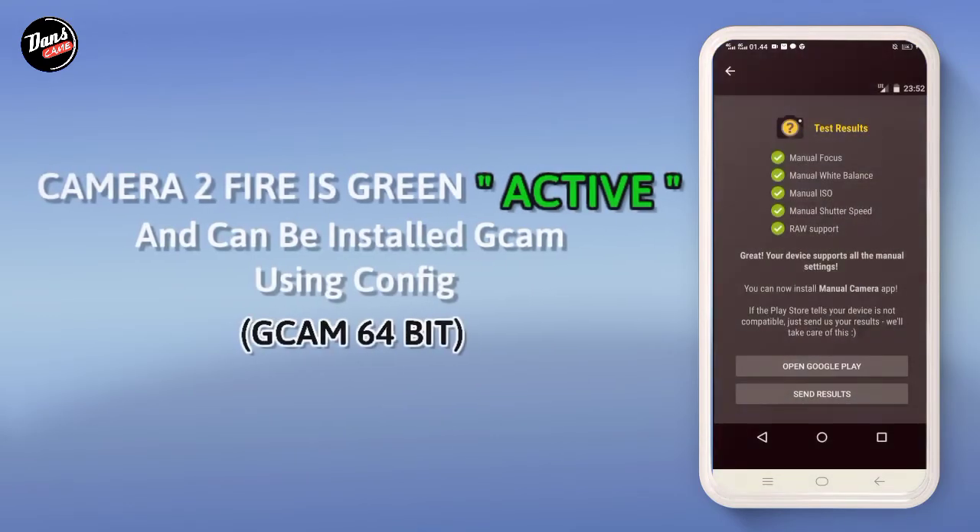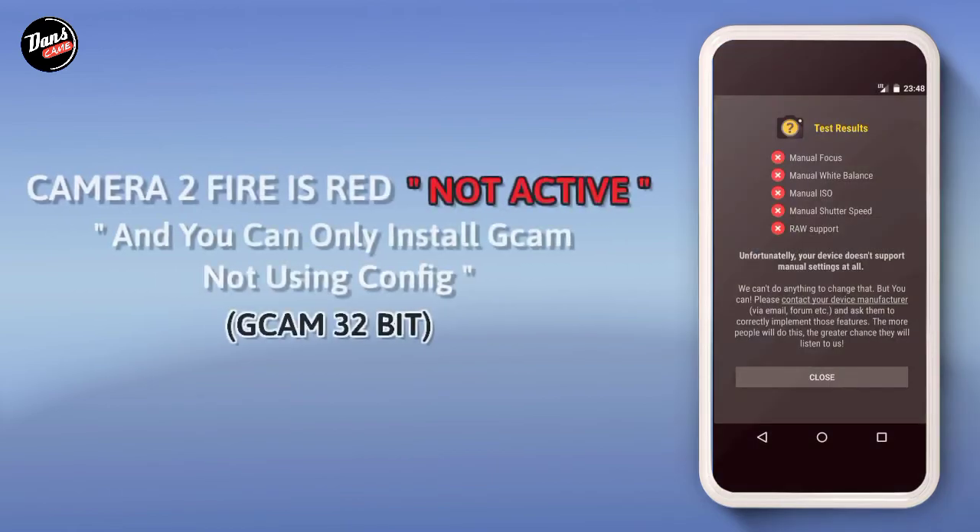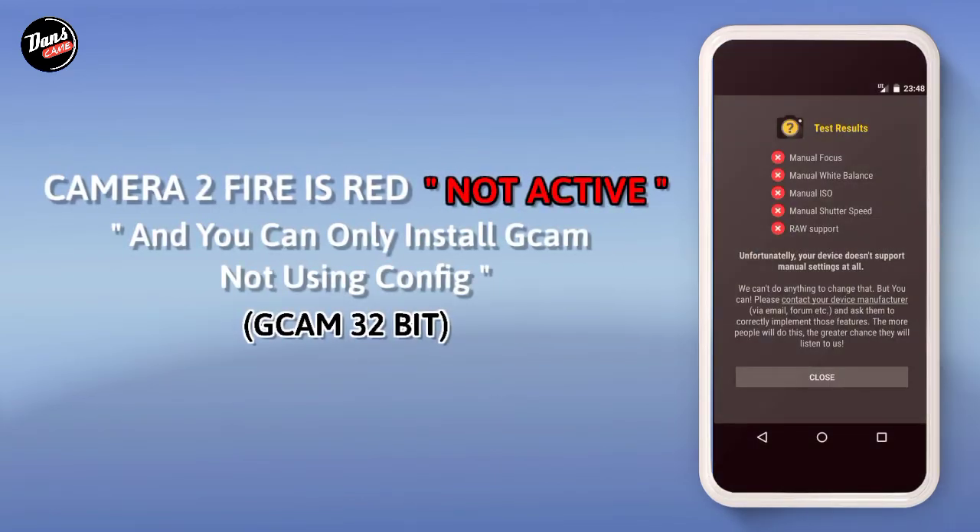Jika kamera 2 api kalian berwarna hijau seperti ini, itu tandanya kamera 2 api kalian aktif dan kalian bisa memasang Google Camera pakai config Gcam 64 bits. Jika kamera 2 api kalian berwarna merah seperti ini, itu tandanya kamera 2 api kalian tidak aktif, dan kalian hanya bisa memasang Gcam 32 bits dan tidak perlu lanjut ke langkah pemasangan confignya.